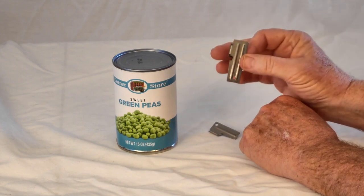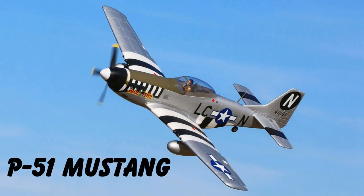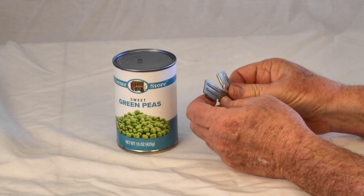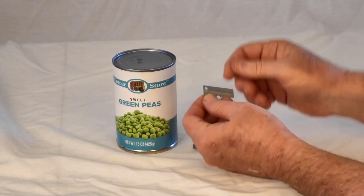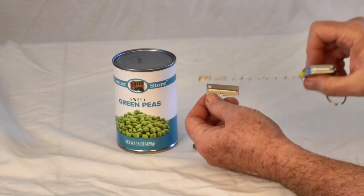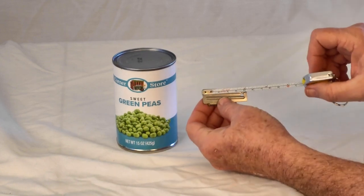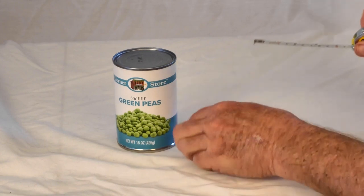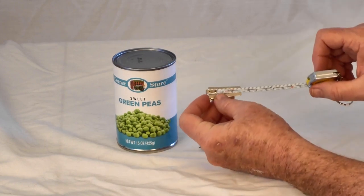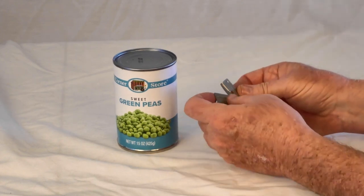This one is a P-38 and this one is a P-51. Now if those monikers sound familiar, you're probably thinking of the P-38 Lightning and the P-51 Mustang, both aircraft flown by the US in World War II. However, these have nothing to do with those aircraft. This is called a P-38 simply because it is 38 millimeters in length, and the P-51 is 51 millimeters — in other words, one is two inches long and the other is about an inch and a half.